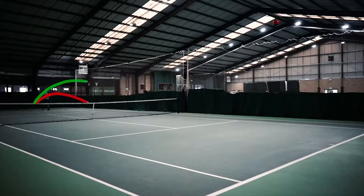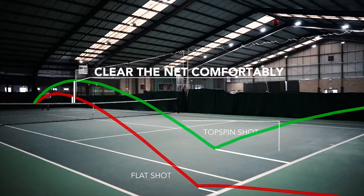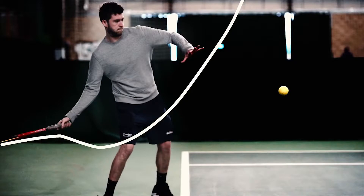It's not just important for pros — it's absolutely crucial for recreational players too, because it is the only way to control the ball with speed so you can clear the net comfortably but still make it land safely before the baseline. We've designed the TopspinPro to help you develop the perfect biomechanics for hitting topspin.